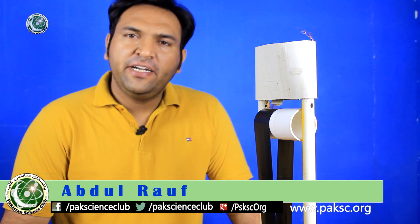Assalamu alaikum, Pakistan Science Club. I'm Shama Deet. Today's project is the Van de Graaff Generator.